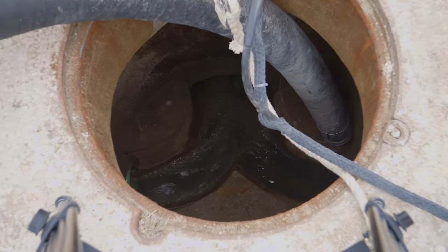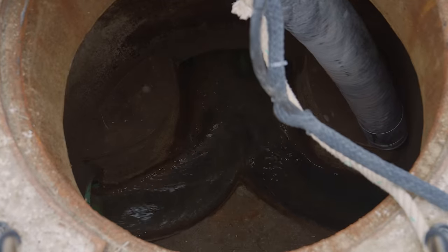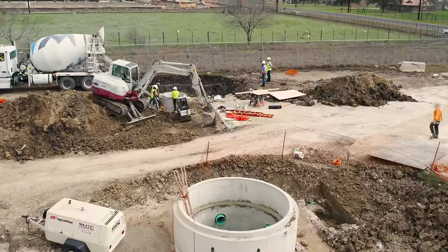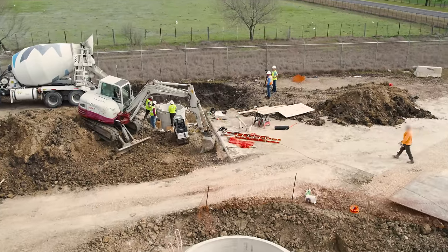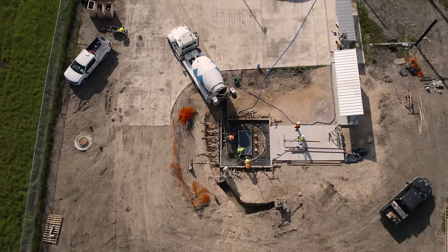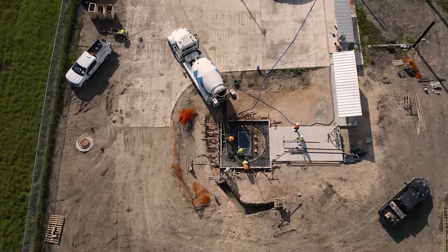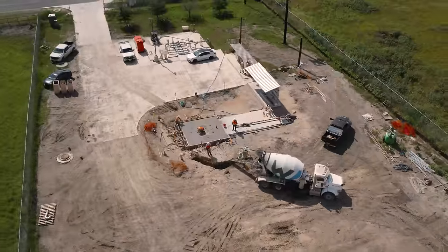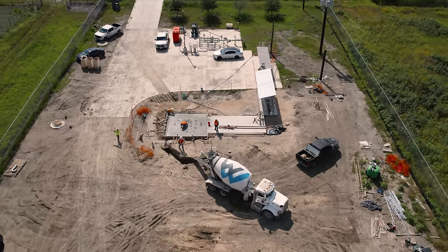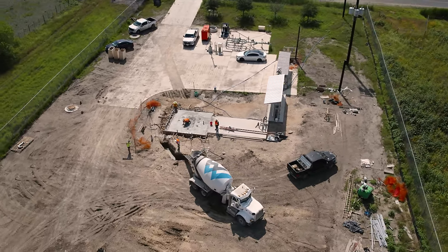Sinks, showers, toilets, and baths all send wastewater into the sewer system. But have you ever really considered the path that wastewater takes once it's out of sight and out of mind? You might know that it usually flows to a nearby treatment plant that can clean it up. But on the way, it might pass through a wastewater lift station, like this one outside San Antonio, Texas.